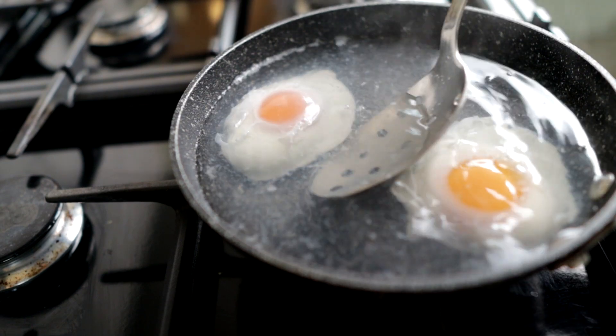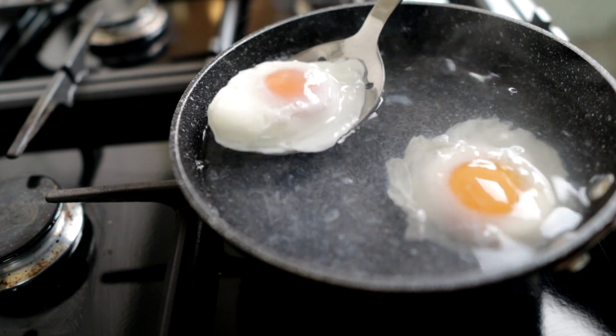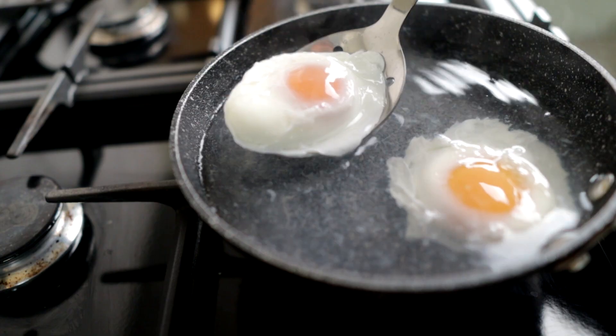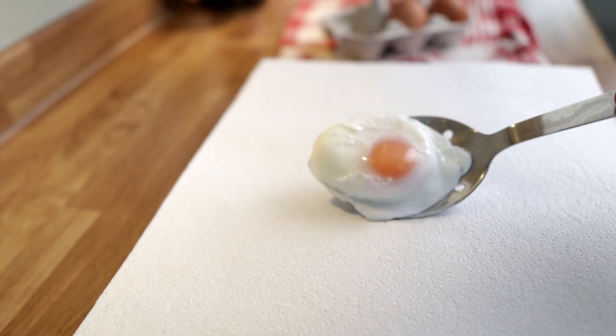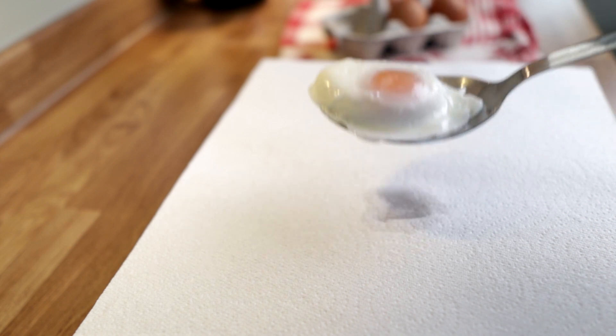After the three to three and a half minutes when the eggs are cooked, use a slotted spoon, just take them out of the water nice and gently, let them drip for a few seconds, and then take the egg over and dab the back of the spoon on a paper towel just to take off any excess water and serve the egg fresh on your chosen dish.